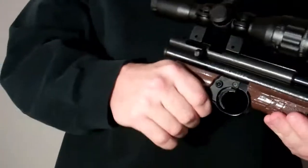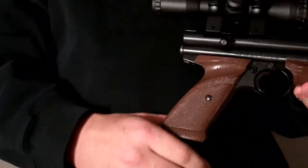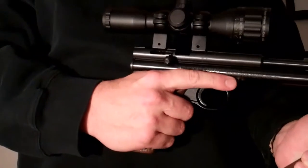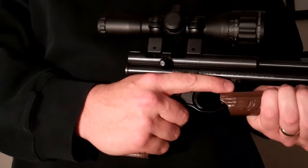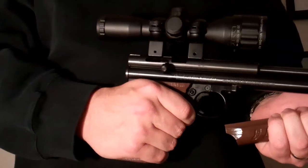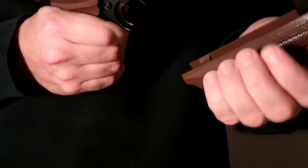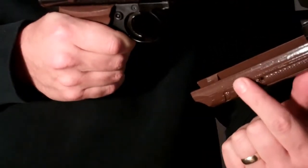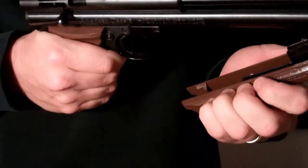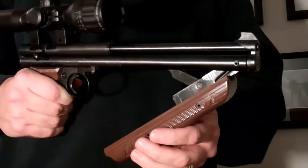Now the trick — and this is going to sound kind of stupid — the trick to pumping this is: first of all, your pistol-grip hand, keep it back here and don't have your finger up here. Because eventually you'll have that finger there and you're going to slam that forearm down on it, and it hurts like crazy. So keep all your fingers down here. And on your other hand, make sure none of your fingers overlap this little curve here and go onto the top, or you'll pinch them in there — and that also hurts like crazy. You do it once or twice, and then you'll realize what your problem was.